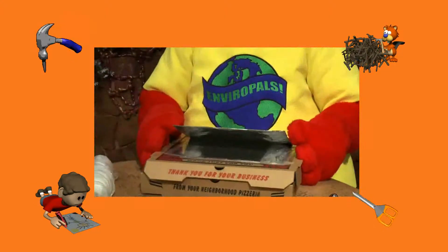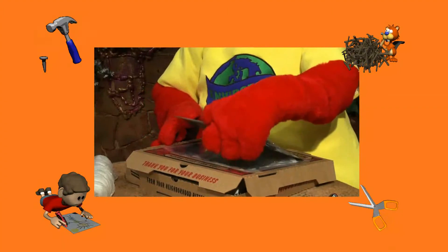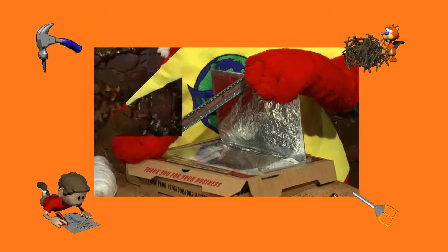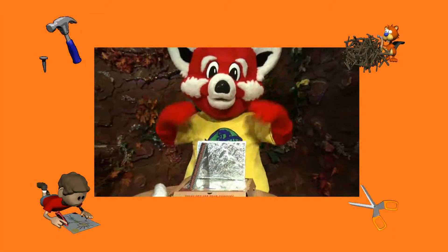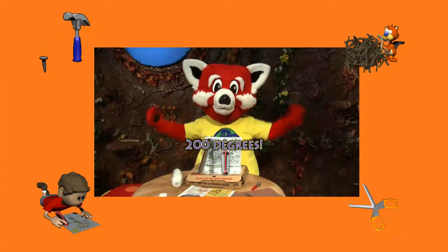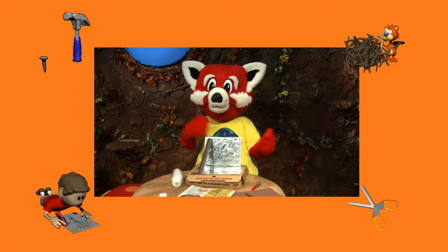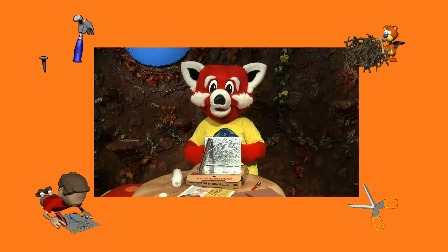Tape one piece of plastic wrap stretched nice and tight to the underside of the lid opening. Tape another piece on top of the lid opening to create a layer of insulation. This will help hold the heat in the box. Prop the box at an angle facing the sun and use a ruler to hold the flap open. On a hot sunny day, the temperature can reach 200 degrees Fahrenheit inside your oven. Use it to make s'mores or warm up some muffins. It's that easy.